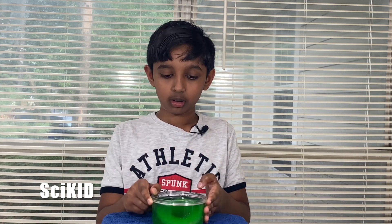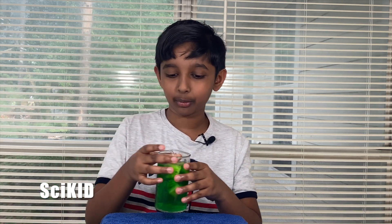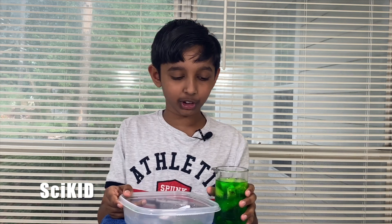After I put the jello into the fridge, I studied each container. I saw that the container with canned pineapple had its jello solidified, as you can see, but the one with fresh pineapple had its jello completely liquefied. In fact, you can literally pour it out into a jar.